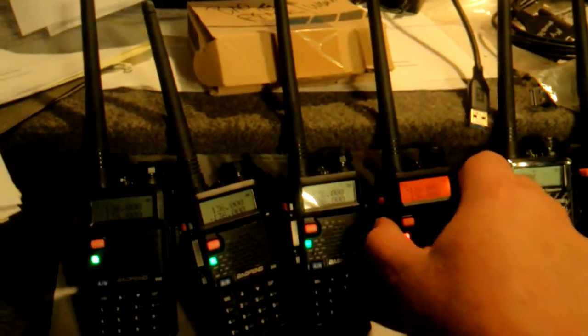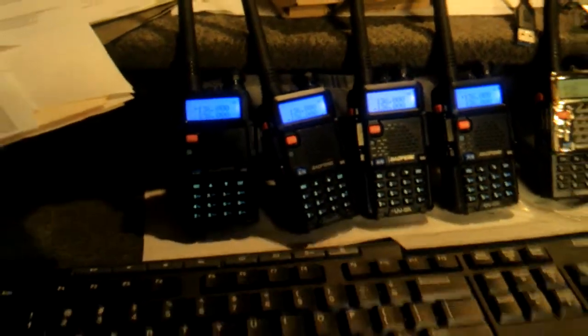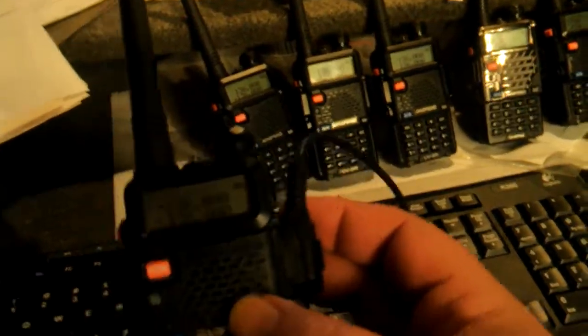Now I've got these programmed in at 136, so you can see those are all talking together. Here's the cable. I'm going to grab this radio first and go ahead and plug it in. That's for one of the three down there.